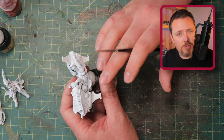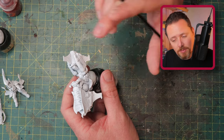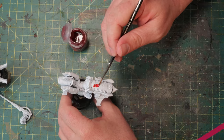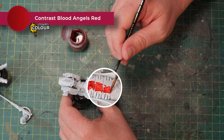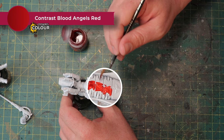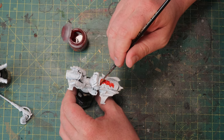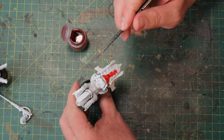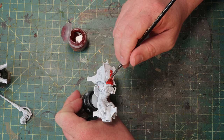First up: Blood Angels Contrast Paint. Just a quick layer all over the parts I want red. Blood Angels Red is way too bright, I know, but it's pretty much the only red contrast paint I have and I don't really want to get another one. We'll grime it up and weather it down and it will look better.